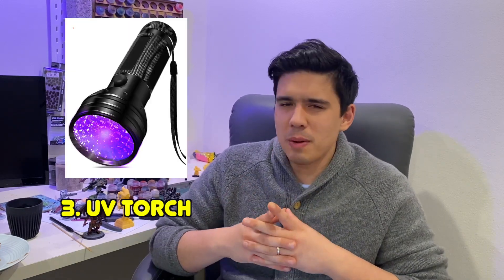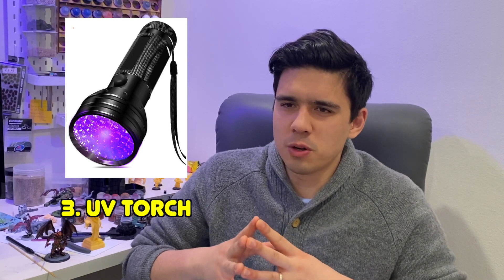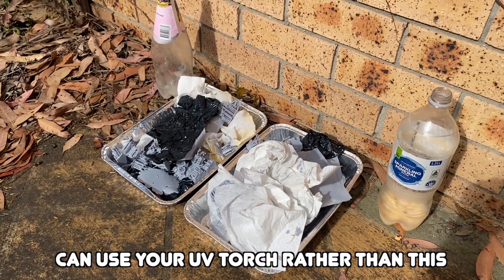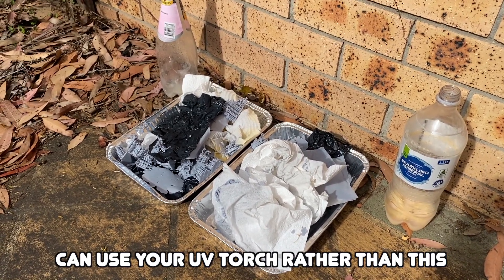Next is a UV torch. You might be wondering why do I need a UV torch? One of the things you're supposed to do is — any cloth, any gloves, anything that gets uncured resin on it — you're supposed to cure that resin before you put it in the bin. What I usually do is just have a tray or little containers with my gloves, failed prints, and supports, and I'll just leave them out in the sun for a couple of days.